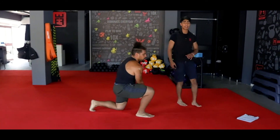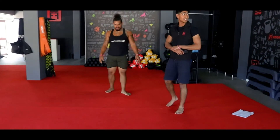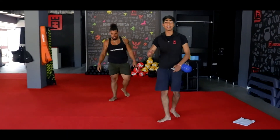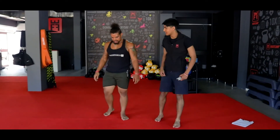Relax, catch your breath — grab your water, wipe your face, drink it up. Get your rest, ladies and gents. We're going to get it in — round number 2, same 4 exercises, once again 30 seconds on, 0 seconds off. This time we're going to kill it. Coach, you ready?